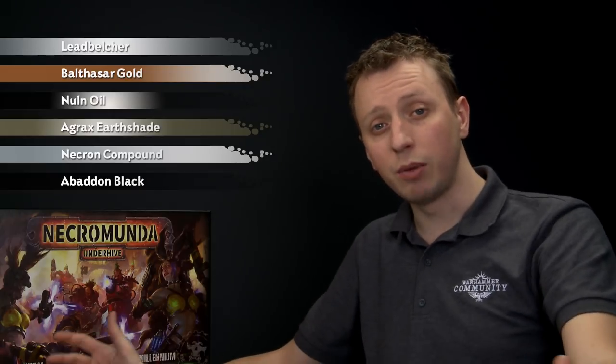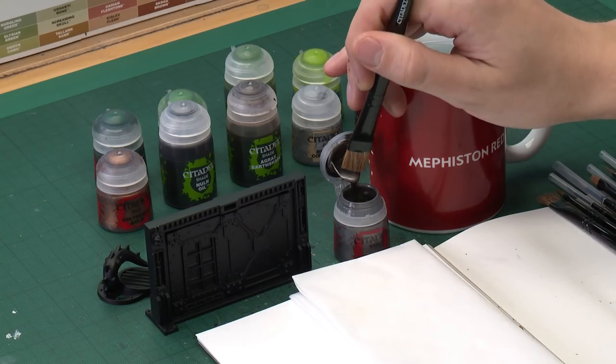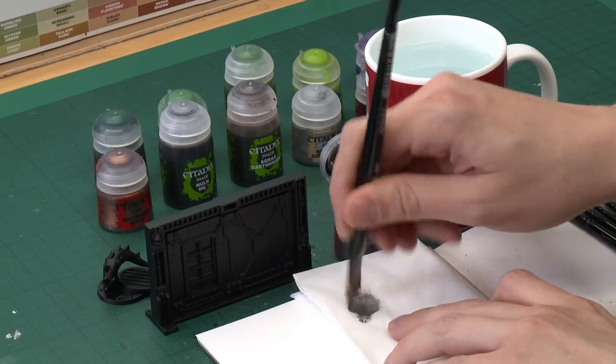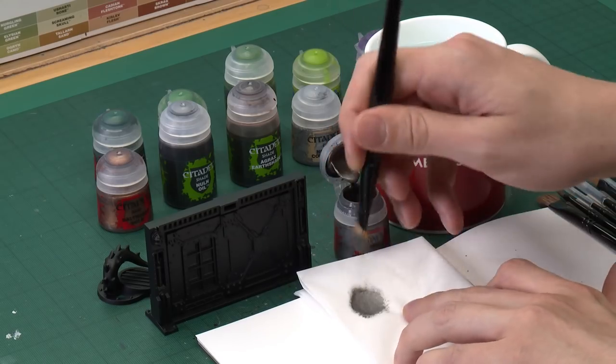We need to start out with Lead Belcher and I'm going to apply a heavy dry brush over the bulkhead using a large dry brush. I've undercoated it with Chaos Black Spray rather than Lead Belcher because I want it to have a very slightly rough texture, which is great for aged metal — dry brushing like this will give us that texture.